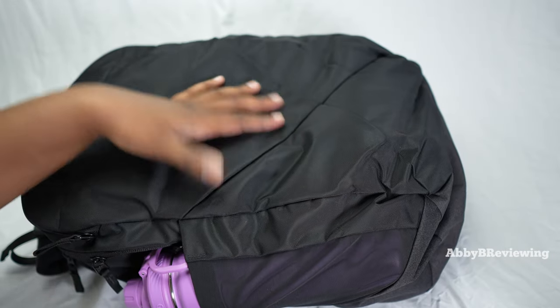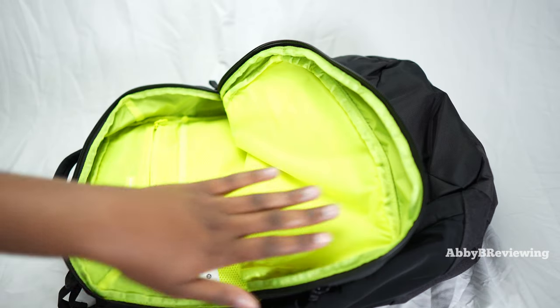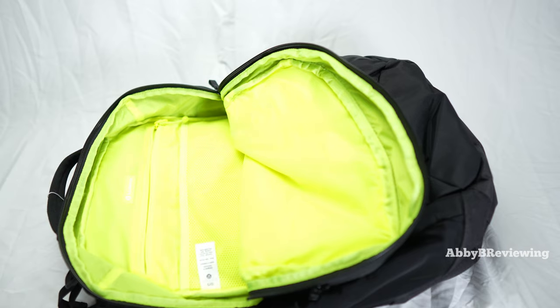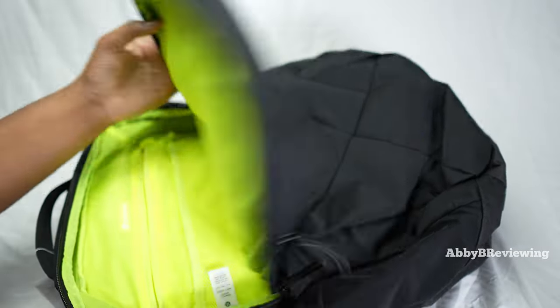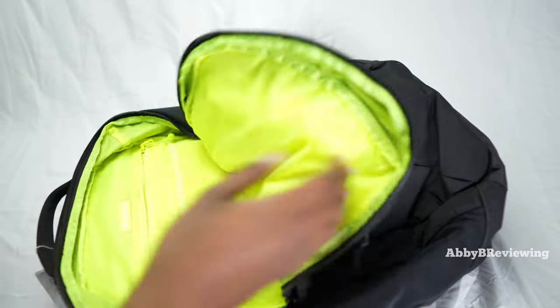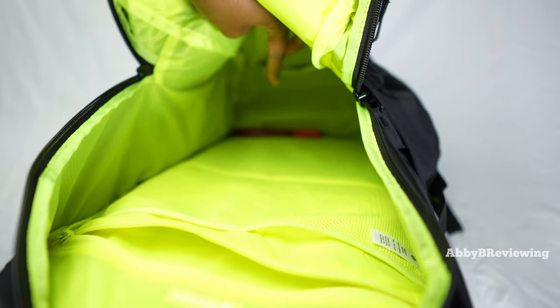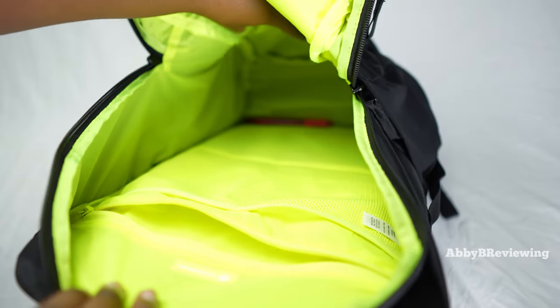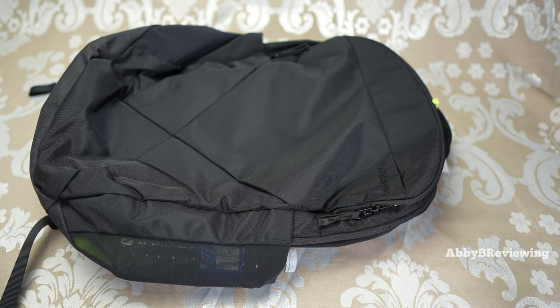And there we go — that's everything I'd be putting in this backpack. This is my favorite Lululemon backpack so far for school in 2023. Something I really love about the neon yellow interior is that it makes it very easy to find things. If a pencil drops to the bottom of a black backpack you'd struggle to find it, but here you open it up and you can see it very easily. It's so simple to find things with the super light-colored interior.